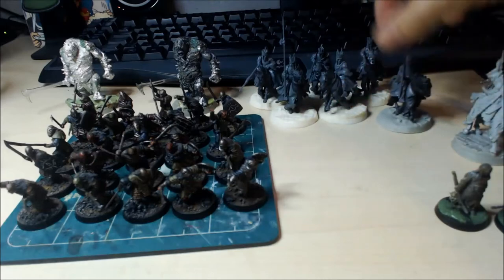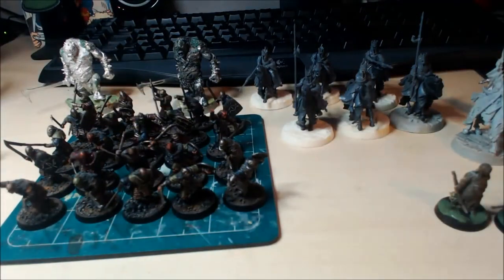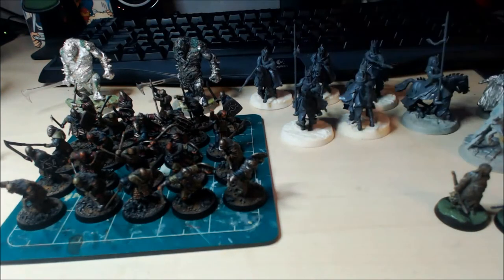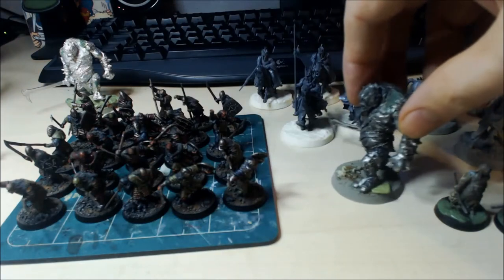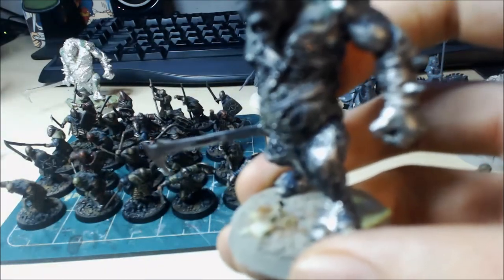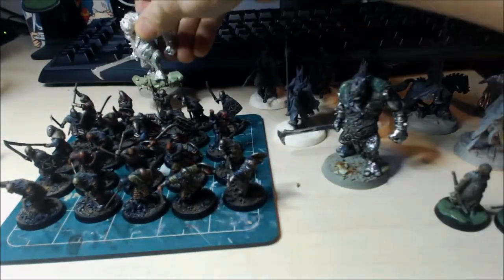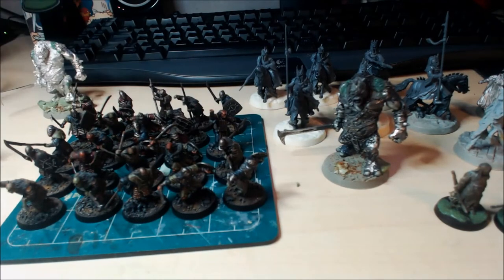These are still at the spray stage — I've got Army Painter black spray here. They're magnetized so all the options are available. At the back we can see Birder, he's assembled now ready to go, just got a little bit of extra detailing to do on the base. I also did mine at the same time but I'll show you that in another video.